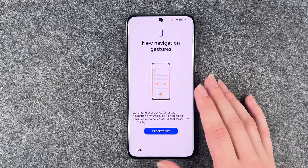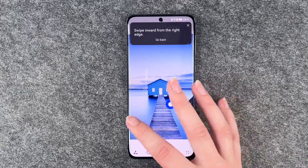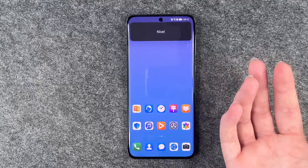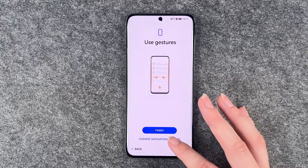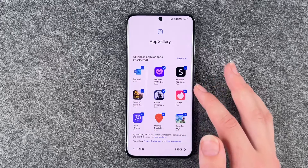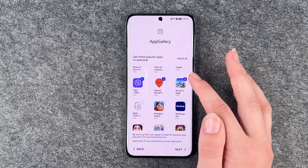Sometimes it's nice to just start fresh with your new device and not have any old data on your phone, so we say set up as new device. New navigation gestures — you can try gestures, you can swipe inward. So that's it, I've completed the tutorial. You can also choose three key navigation and then say finish. We have the App Gallery here, so you can choose what apps you would like to install.